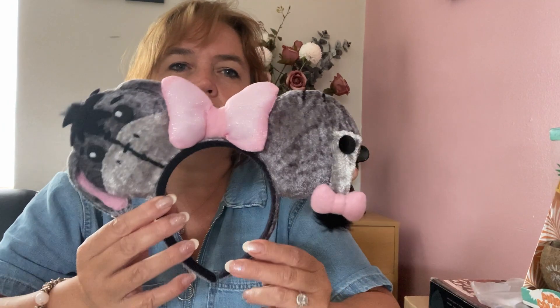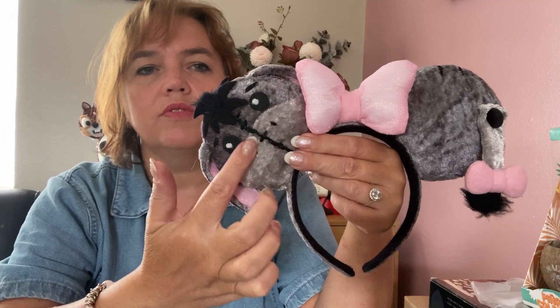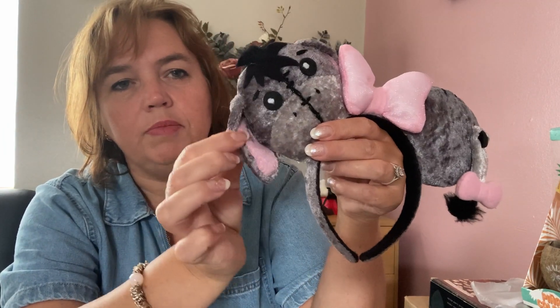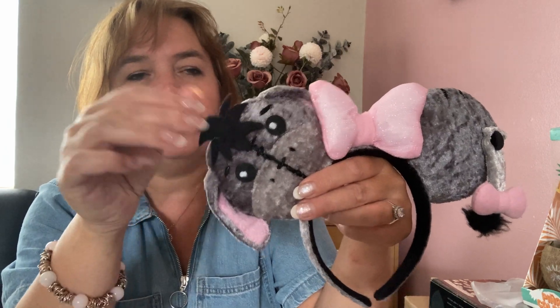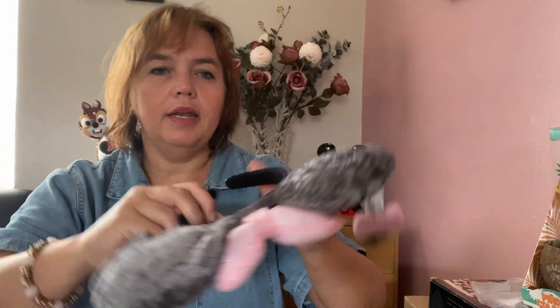The next pair are Eeyore ears — covered with two different shades of gray crushed velvet, with ears added on, a little tuft of hair, a tail, and a little pink poofy bow. Lots of people commented on them and asked where I got them from, saying they were very cute.